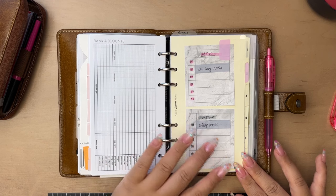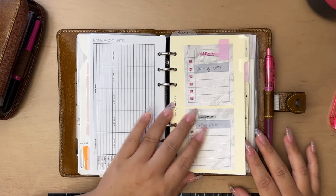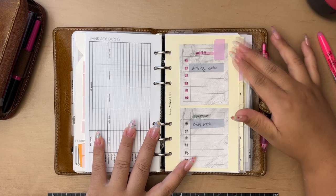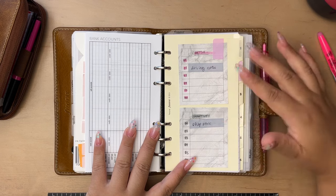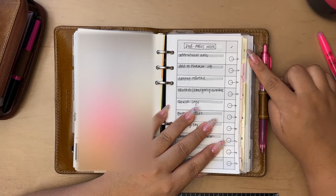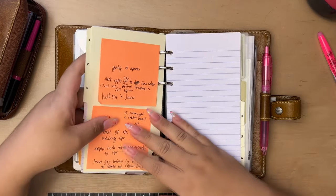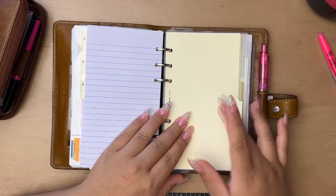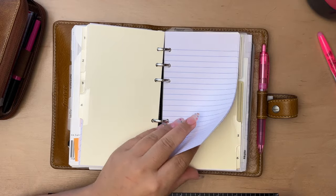Back here I have some Filofax dividers where I keep projects or anything I might want to give its own section. If I wanted to take a vacation, I might create one pertaining to that trip to keep all my notes and info specific to it. These stickies show which project sections are active or inactive — I move the flag and flip the tab accordingly. So when looking at this view, I can see I have one active project here, which is pink. Each inactive one has a couple pages ready so if I want to start a new project, I'm able to do that.